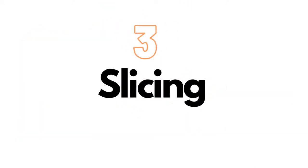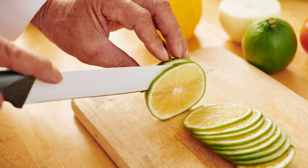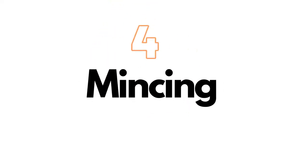On number three, we have slicing. In this cutting technique, foods are cut into thin and relatively broad slices. This is accomplished by hand or machine. It can be used on meat, vegetables, fruit, cheese, and bread.